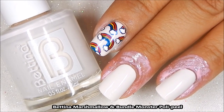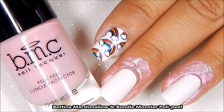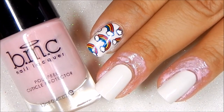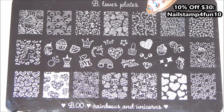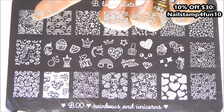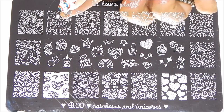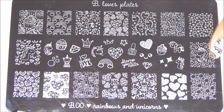So first I applied Bettina Marshmallow and I just love this color. It is an off-white color with like a hint of pink. And I prepped my nails using Bundle Monster's Polly Peel. So I'm going to be stamping with B-Loads Plates Rainbows and Unicorns. I'm going to be using the rainbows and this cool unicorn right here.